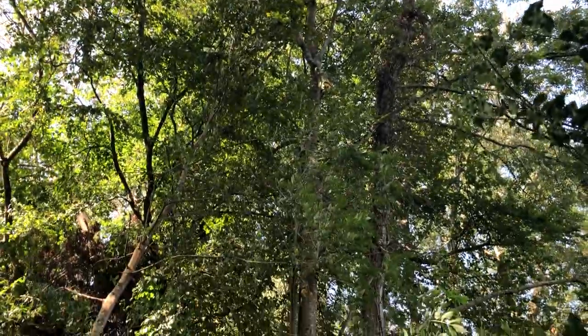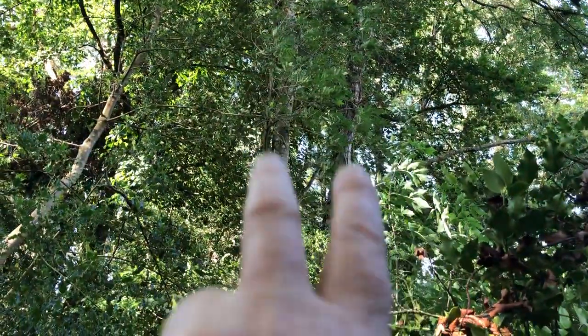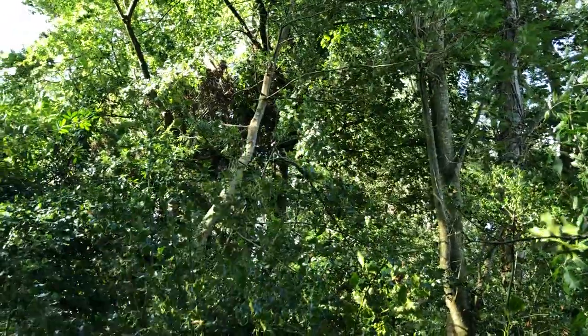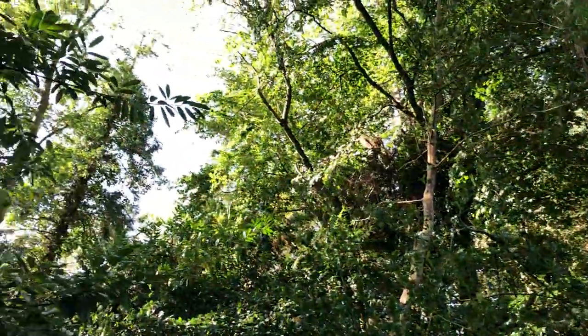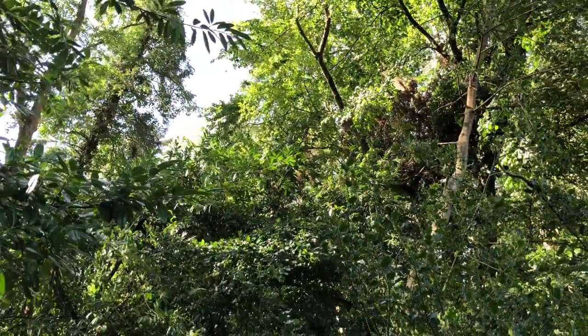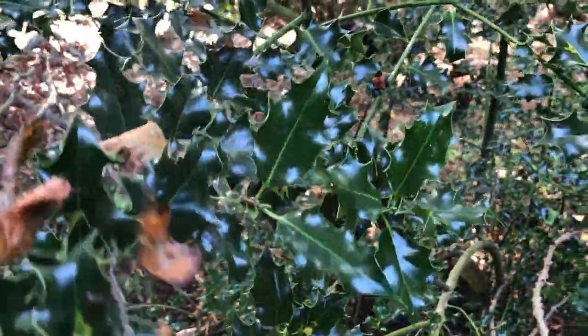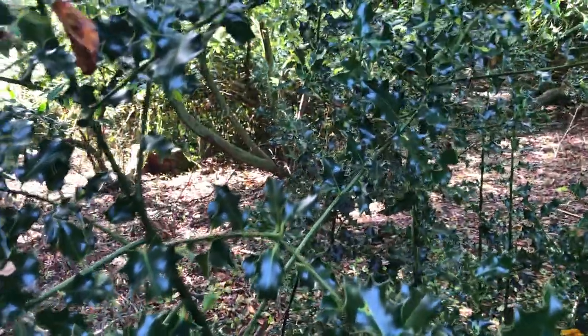Here you can see there are two ash trees right there, and over there there's a beech tree. This is a holly right here. We had a huge lime tree there but Storm Darwin toppled her. And here around here are some of the holly trees that I've been encouraging, because they give more life and diversity than laurel or ivy.